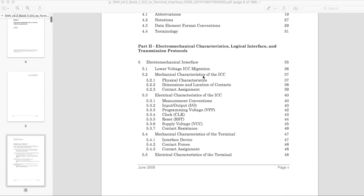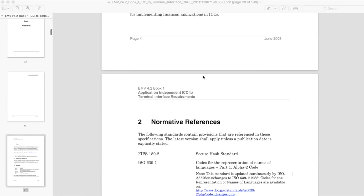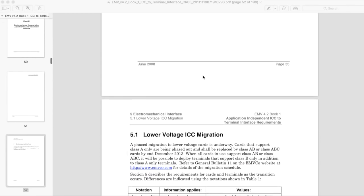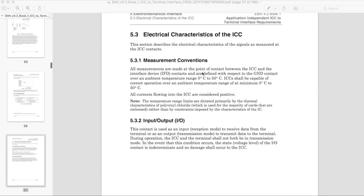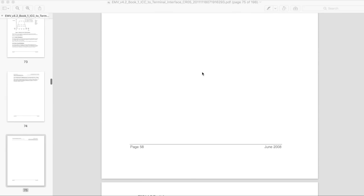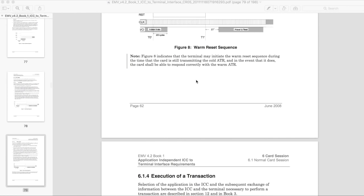While a lot more nitty-gritty things do happen in there, the basic process is as simple as that. And if you want to look in a little bit more detail, all these standards are open. You can go to the EMV website and download a series of enormous PDFs that define every minute step. But in essence, that's what happens when you tap your card and you get a beep in return.